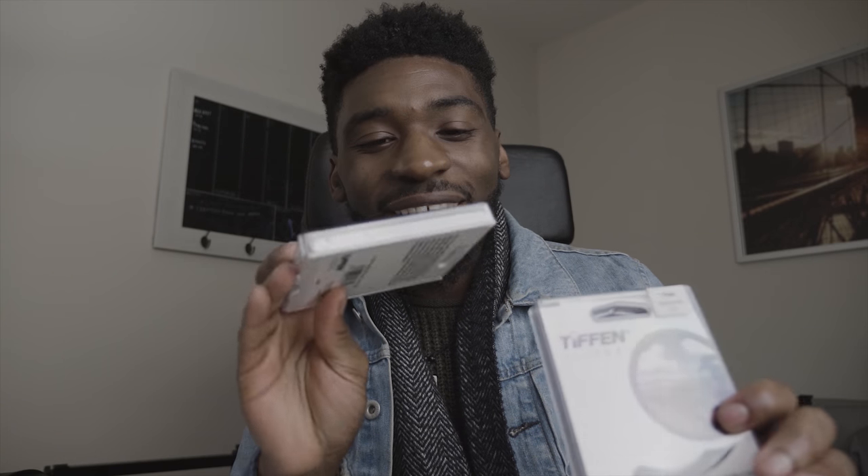So these right here are the solution to our too-sharp problem. These are diffusion filters by Tiffen — these are Black Pro Mist. These come in tons of different variations. Now what diffusion does for your images: it blooms the whites and makes for an overall softer image in the highlights.